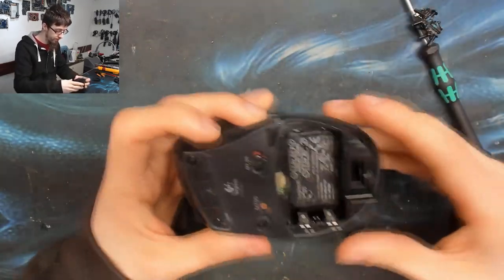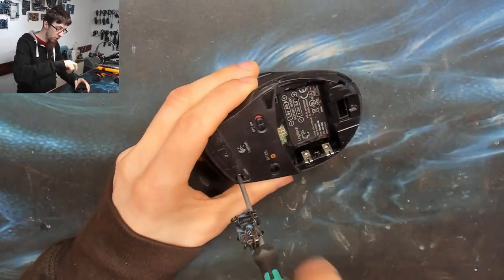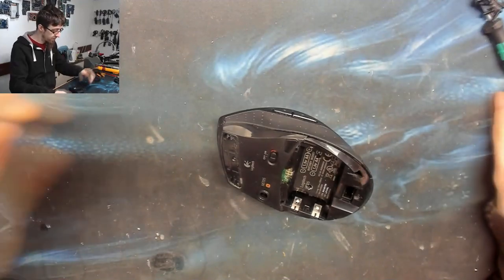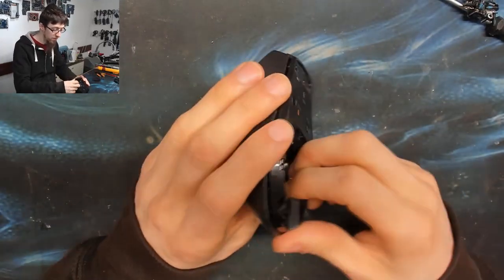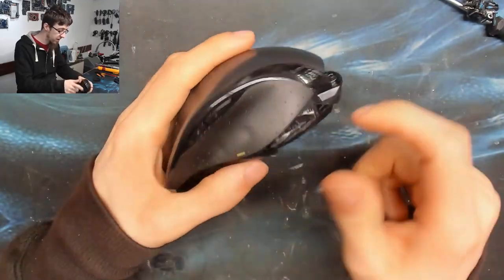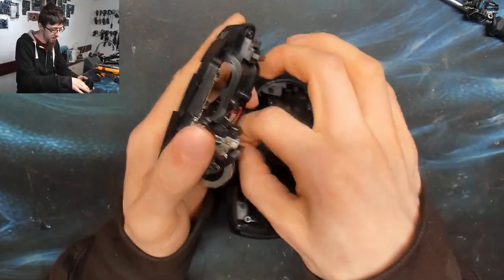It's the best wireless mouse I've ever owned. There were screws under the skates, so those come out. I was thinking of just buying a new mouse, but I kind of wanted to make a video on this. I like this mouse and get on well with it. There we go — it opens up like that, and there's a little fly lead going up to the side buttons, so I'll just disconnect that.